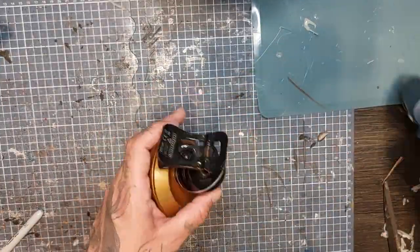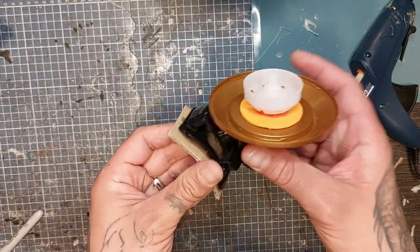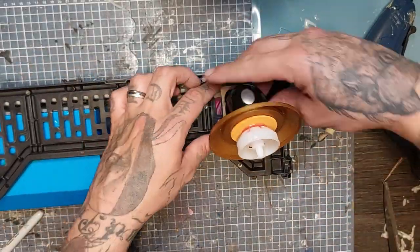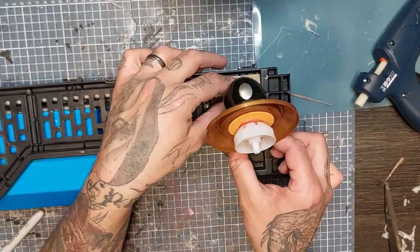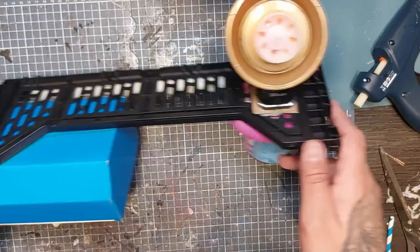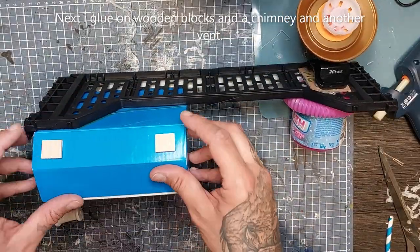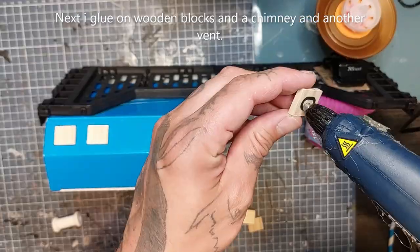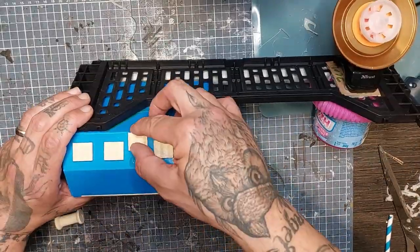And voila, we have a satellite dish! Now I take a square cardboard piece that is 5 centimeters by 7 centimeters and attach the webcam on top of it just for better adhesive. I'm gonna stick that here in the back, and here we have a poseable satellite dish. I'm gonna glue on some wooden blocks and a chimney and another vent for more detail to the communications base building.